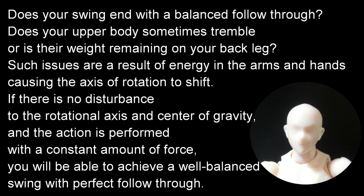Does your upper body sometimes tremble, or is there weight remaining on your back leg? Such issues are a result of energy in the arms and hands causing the axis of rotation to shift. If there is no disturbance to the rotational axis and center of gravity, and the action is performed with a constant amount of force, you will be able to achieve a well-balanced swing with perfect follow-through.